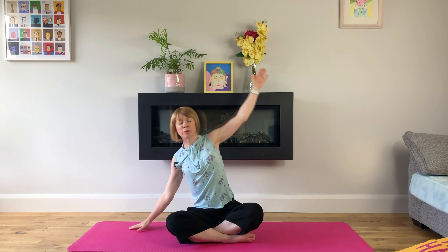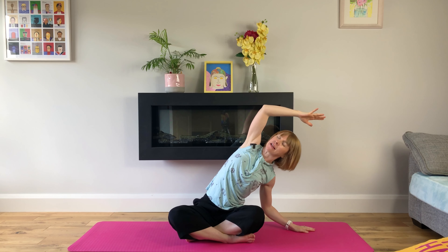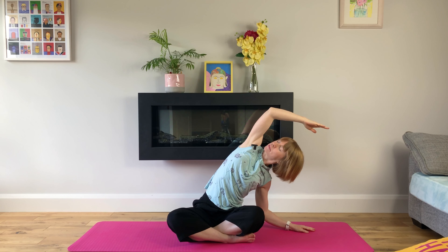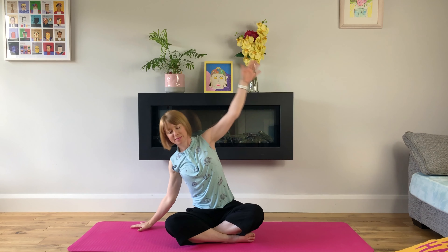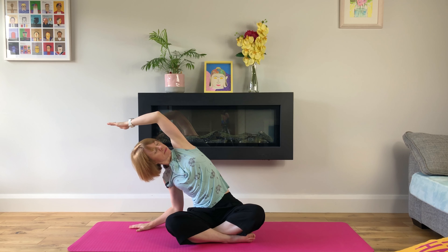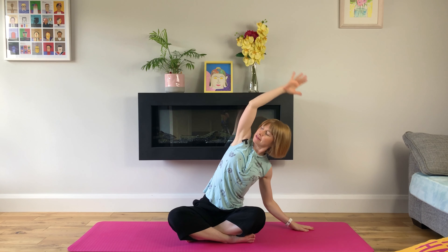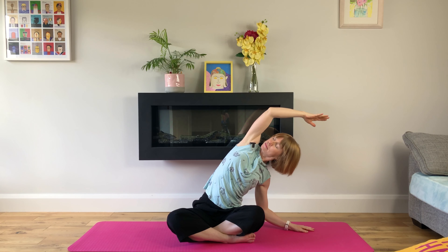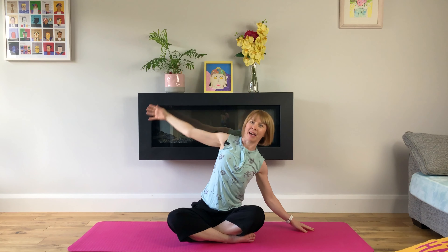Long, slow inhales into our belly and long, slow exhales. One more time. Last one. And release.